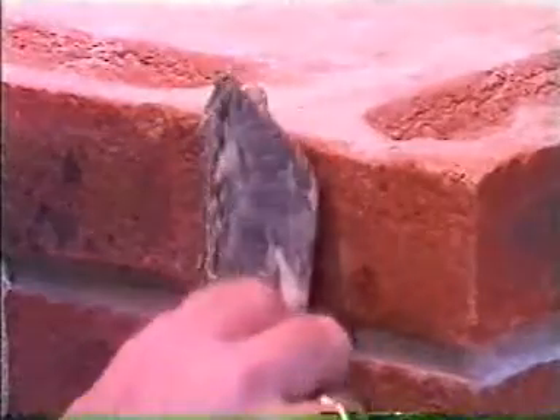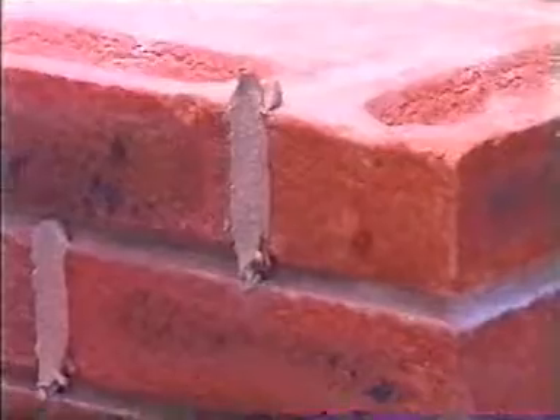Cross joints are struck to the left hand side, even for left handed people. Initially all cross joints were struck to the weather side, but this is very seldom encountered today.